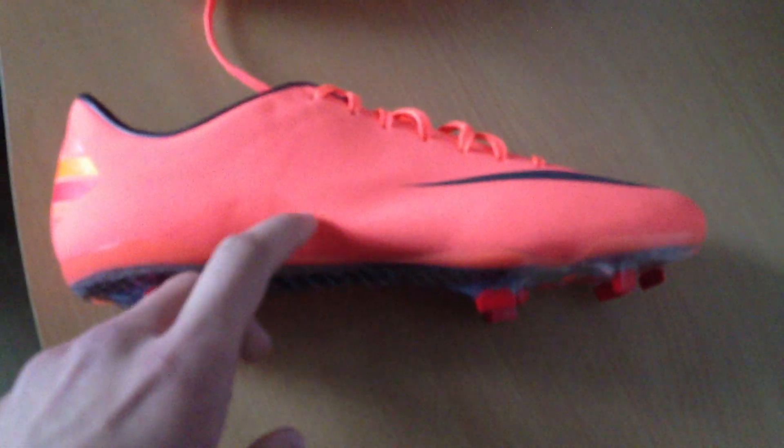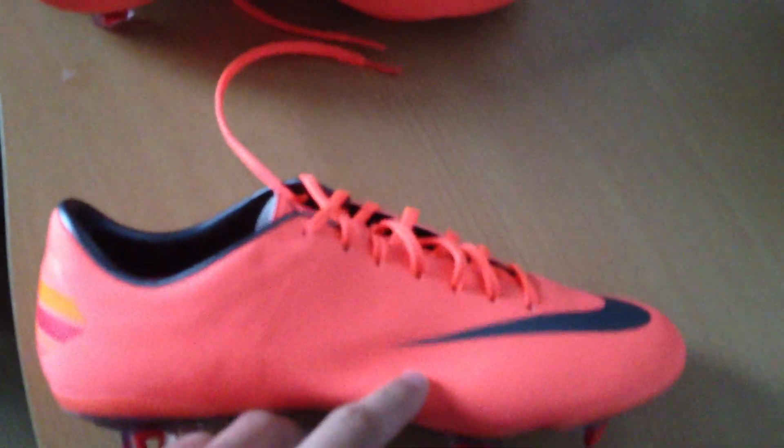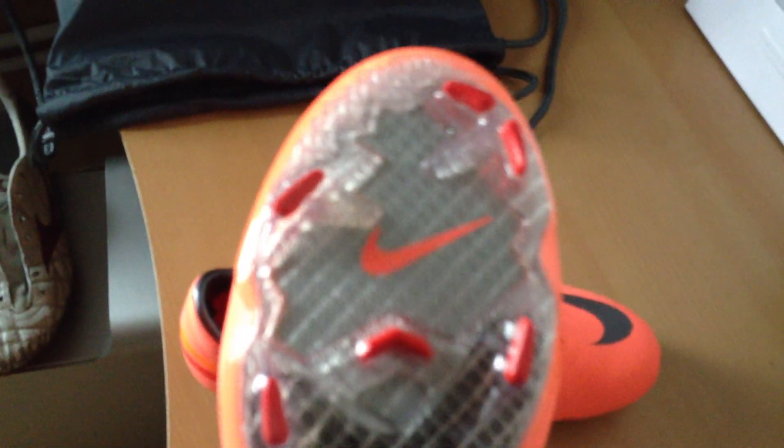Nike got rid of their Flywire and they got rid of the Elite series, so they took the fiberglass version. Up here the fiberglass is actually thinner than in the darker section. That section is not actually thicker — it's just another layer of that fiber.